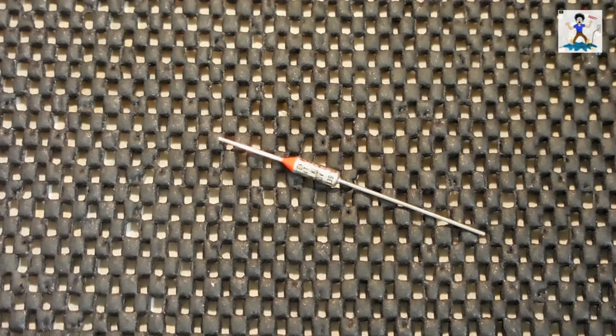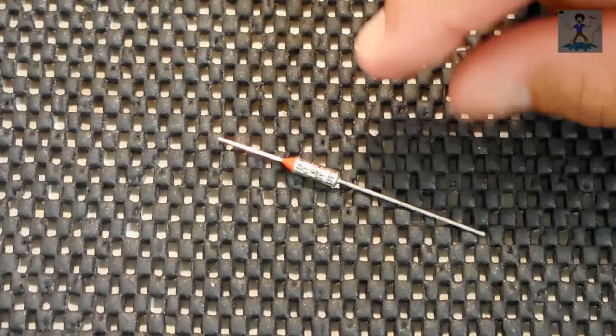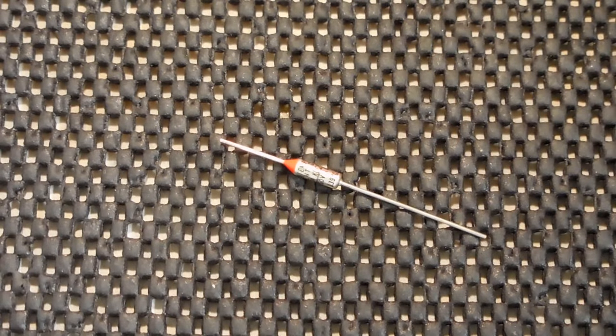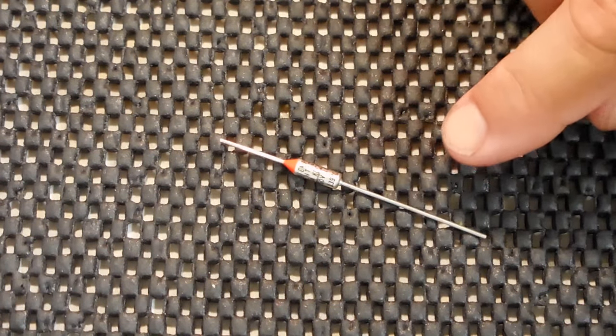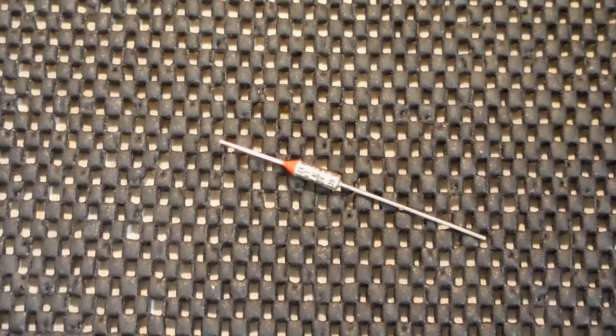This type of axial thermal fuse is commonly used in coffee makers, toasters, heat guns, hair dryers, as well as transformer cores. In transformer cores, the thermal fuse is placed right against the winding and wrapped. In the event the winding becomes too hot, the thermal fuse opens up the circuit and you no longer have current flowing into that winding, preventing a fire.